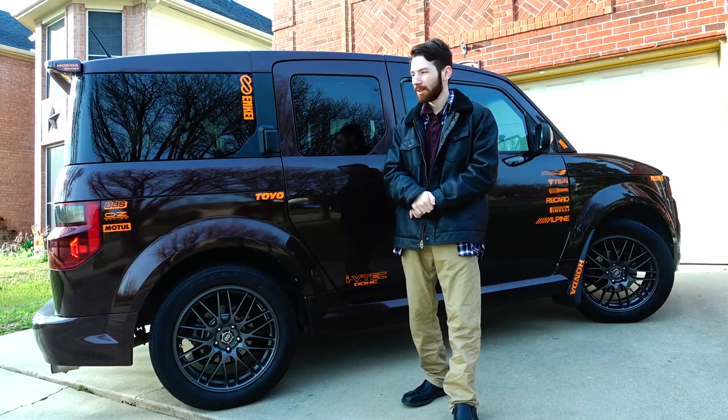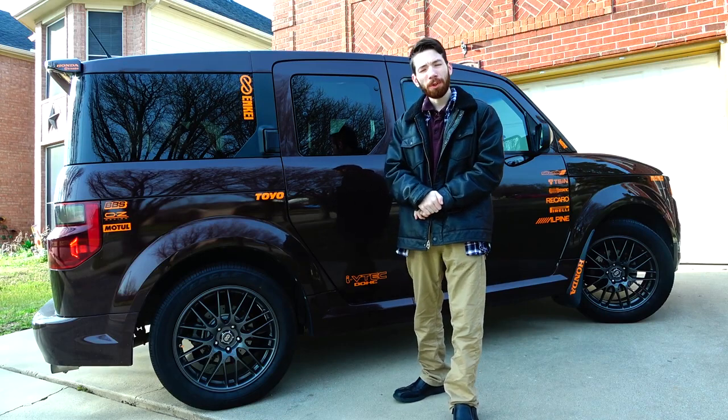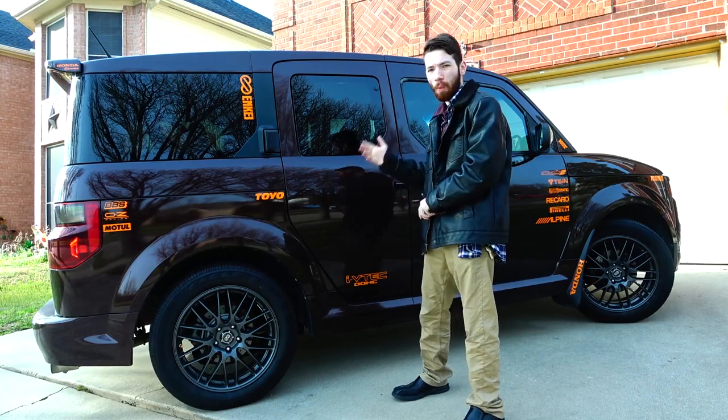Hello everyone and welcome back to the channel. Today marks the start of my two-week vacation from work and we're going to get some work done on this car. You can see by the title that we're going to actually be working on some weight reduction.